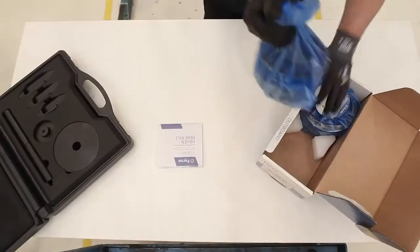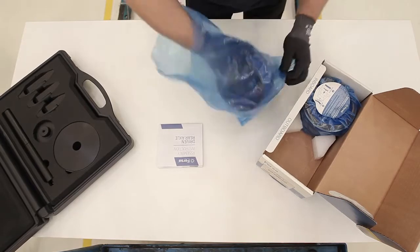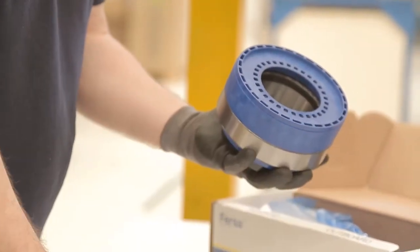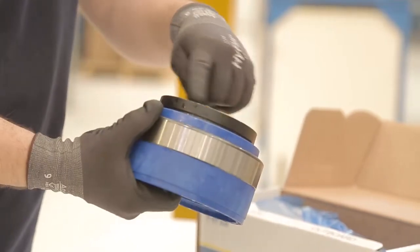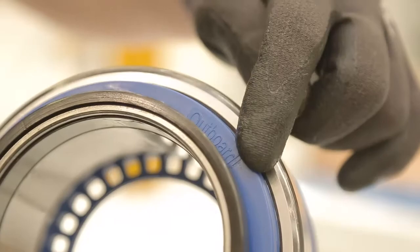For the assembly, we will start with the outboard side. Inside the bag, we will find the security ring, the outer seal, the bearing, the assembly tool, and the axle seal. The piece is marked to avoid mistakes during the process.